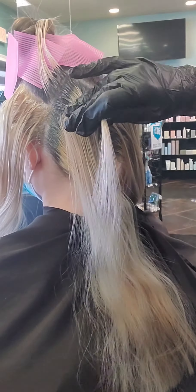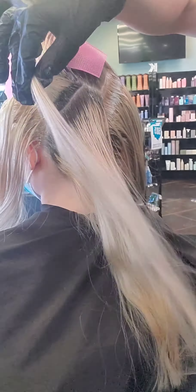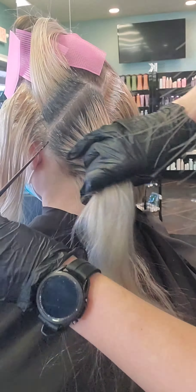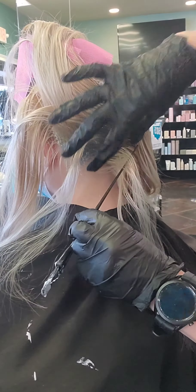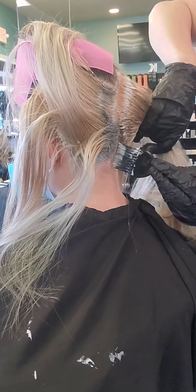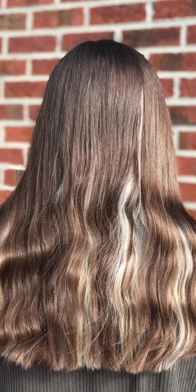You see how I go in on these points so that I can work down on a diagonal. By doing that, you won't have to worry about getting any of that lightener on the top section. For those first couple sections, I only paint the top of the section, and I make sure those sections are paper thin so the lightener will penetrate all the way through. Then as I get down about an inch, I can start going up with my painting. And here's the finished result.